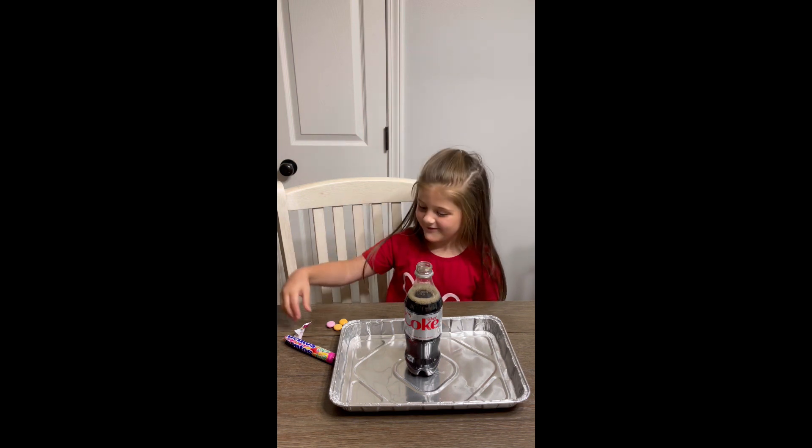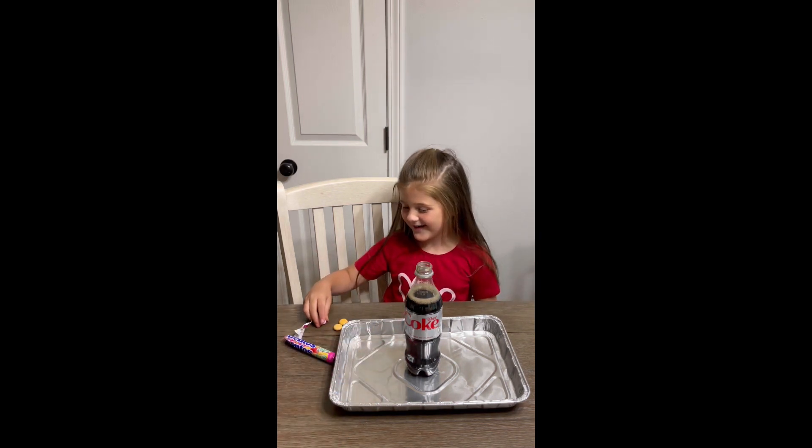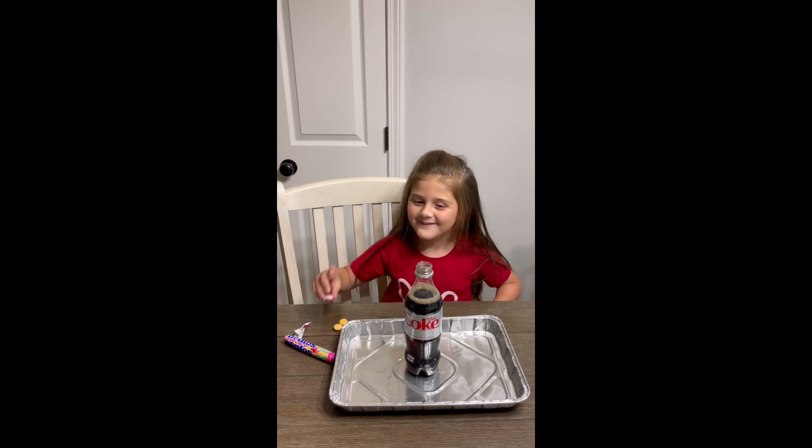First you take a... Mentos? No, first you take a Diet Coke. First you take a Diet Coke and some Mentos and watch.